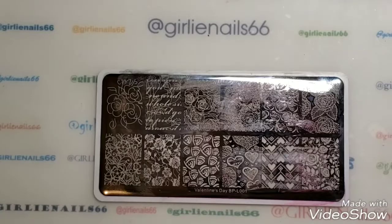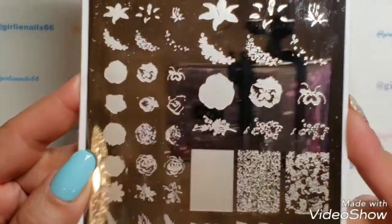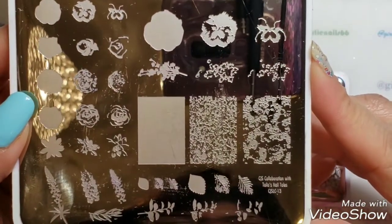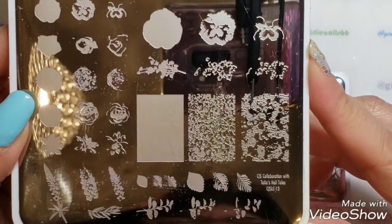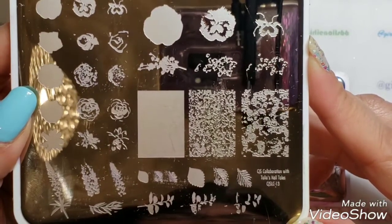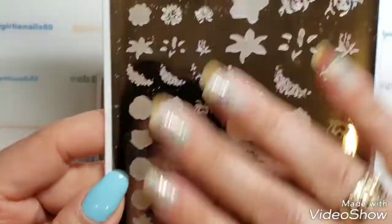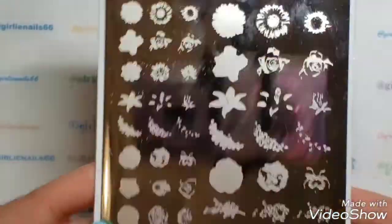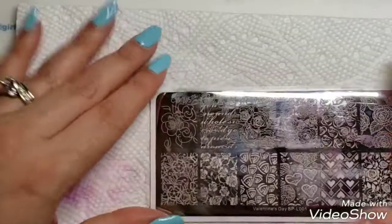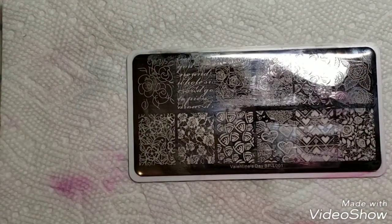The other stamping plate I'm going to be using is this one — it's a CJS collaboration with Talia's Nail Tails, and it's CJS LC-13. It's a layering stamping plate. Okay, let's get started — I don't want to babble too much.